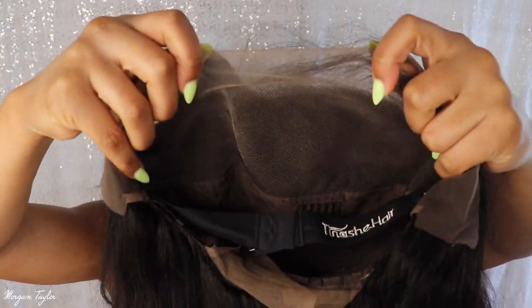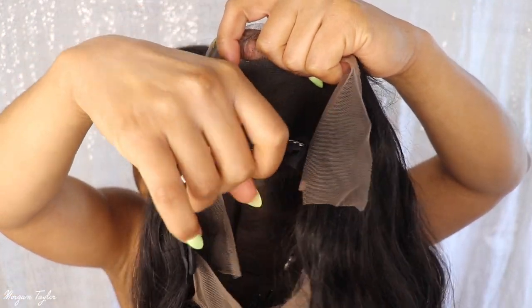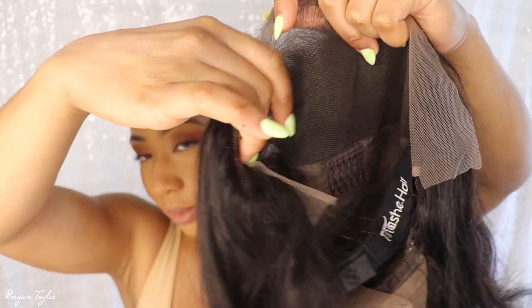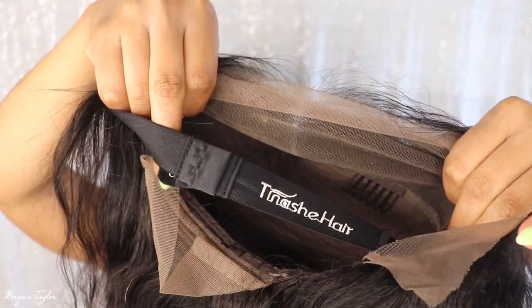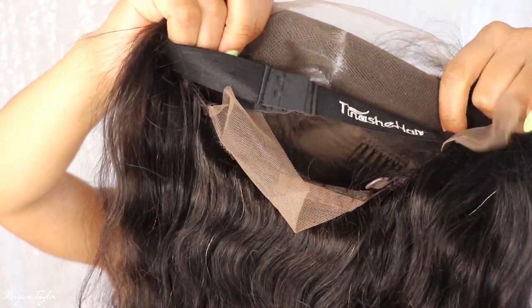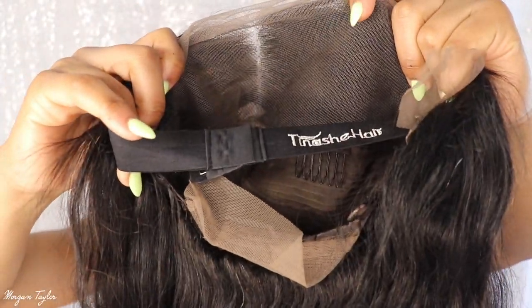I'm going to put the wig on before I cut the lace off, then I'll cut the lace and show you guys. This is the inside of it — as you can see it came with an adjustable elastic band that has the Tinashe Hair branding on it, which is cute. So I don't have to sew my own elastic band in. It comes with combs and all that good stuff.